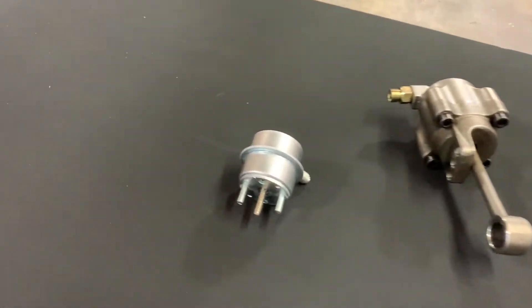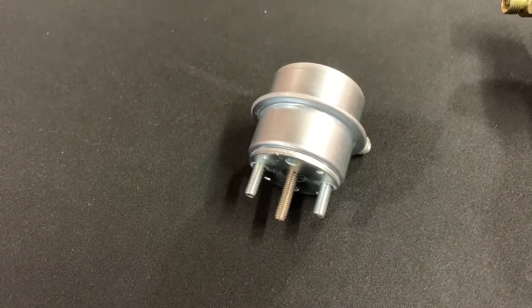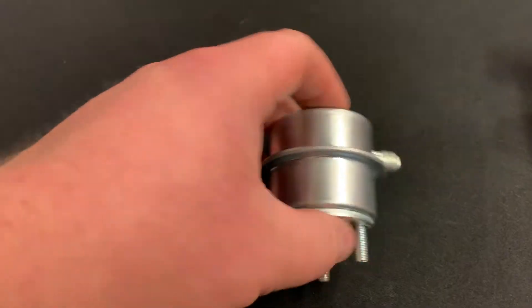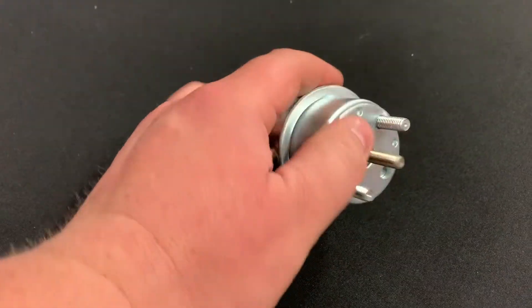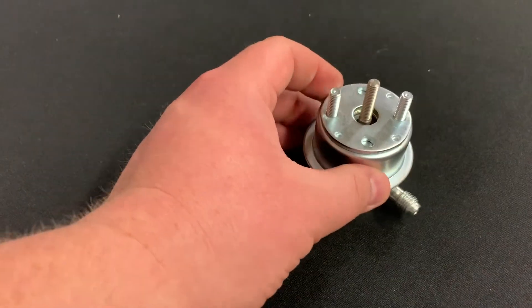So the first one we're going to talk about is the standard wastegate actuator. Basically, this is an air-powered actuator that opens and closes the wastegate inside the turbo, and we will take a look at one of those on the turbo.